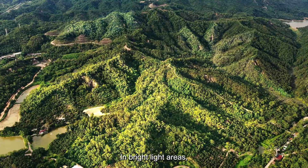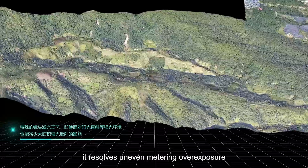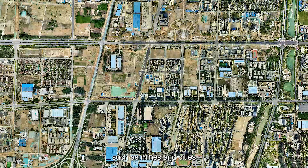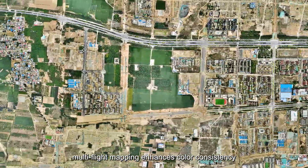In bright-light areas, it resolves uneven metering and overexposure, preventing modeling bright spots and color blocks. In large continuous areas such as mines and cities, multi-flight mapping enhances color consistency.